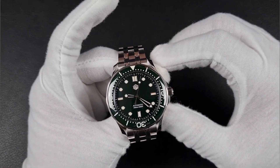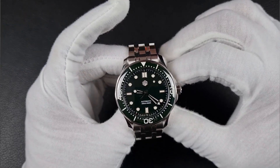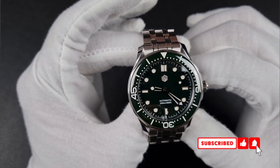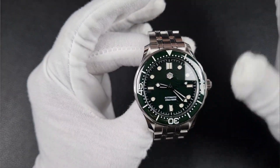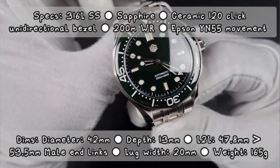Welcome to the channel, thank you everyone for tuning in. On today's video I'll be reviewing the San Martin SN0088 G2, which is of course the Seamaster homage. In the unboxing I went through specifications and dimensions, so I won't be mentioning them on this video — I'll put them up on screen instead.